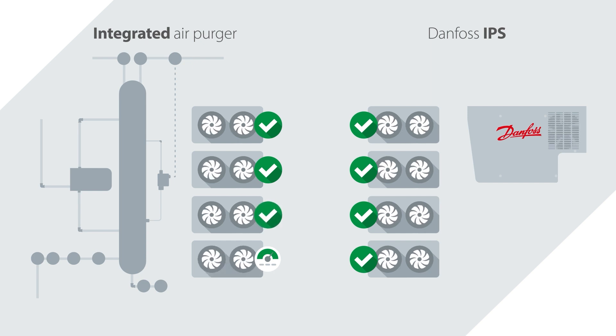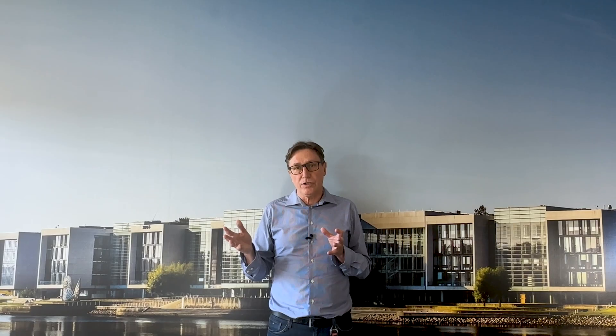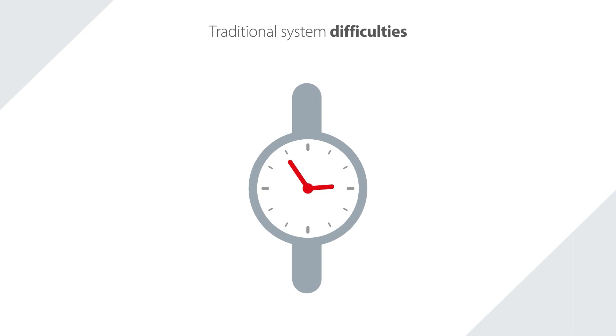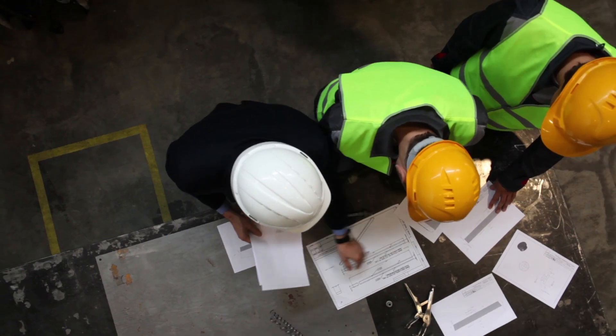Another advantage we have with the design of the Danfoss purger is what we call a stand-alone or self-contained unit. Compared to a traditional system, on the installation part, a traditional integrated system means that you need to integrate with the system refrigerant — normally ammonia.